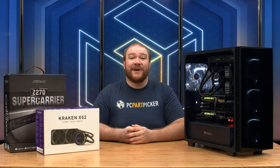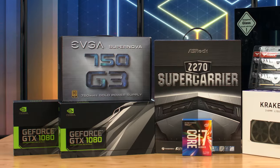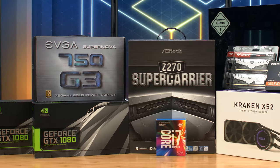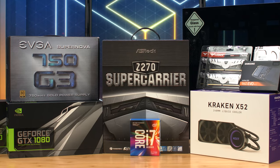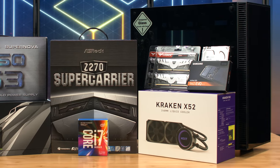Hello everyone, I'm Ryan with PC Part Picker and welcome back to another build video. Today we're putting together a high-end Kaby Lake gaming machine based on the Intel Core i7-7700K and SLI GTX 1080s. A big thanks to ASRock for providing the Z270 Super Carrier and NZXT for the Kraken X52 CPU Cooler. Check the description below for a link to the full part list.